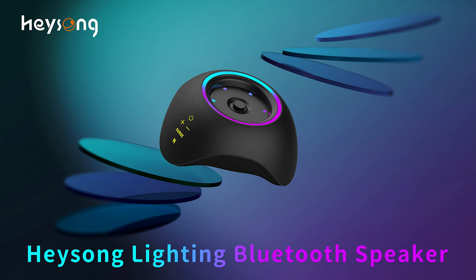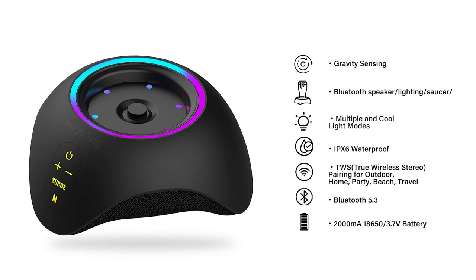Since this is a brand new product, a brand new invention by HeySong, I can only tell you so much. On this picture you can see what this thing is intended for — there is a glass on top and it's looking dope thanks to the LEDs. It is gravity sensing, meaning when you place a glass onto the button it will light up. It has multiple awesome light modes, it is IPX6 waterproof — a must feature if you place glasses with liquid on top. We also have TWS pairing and Bluetooth 5.3. Inside we have a standard 18650 battery with 2,000 milliamp hours.